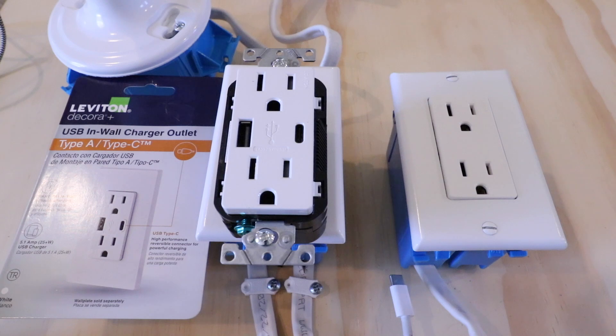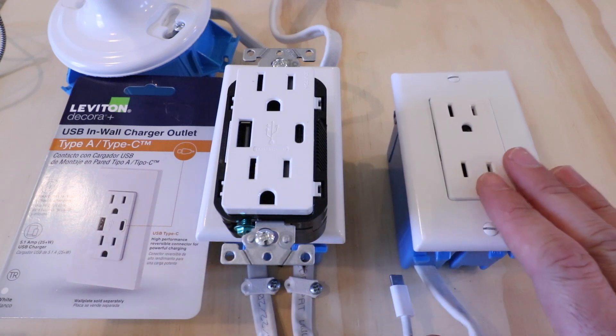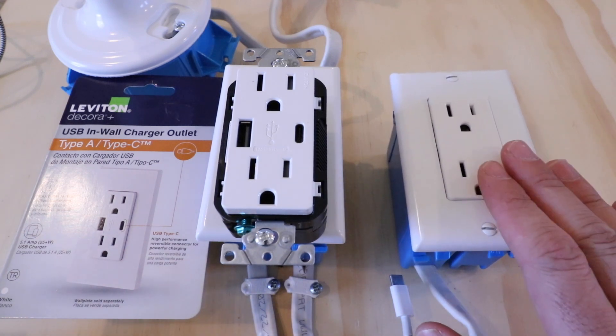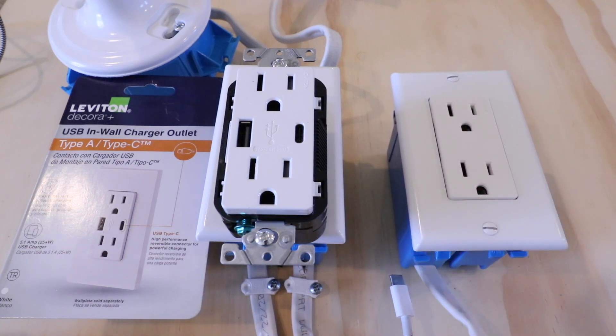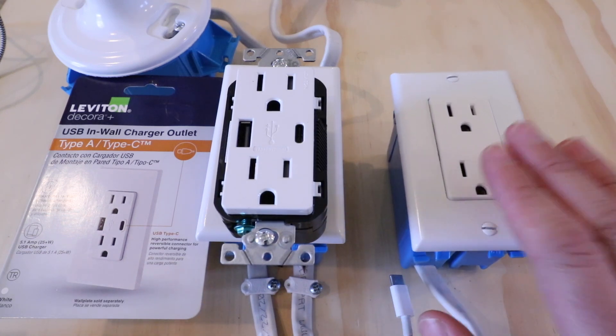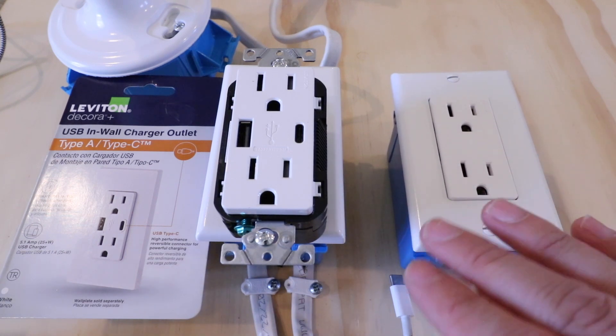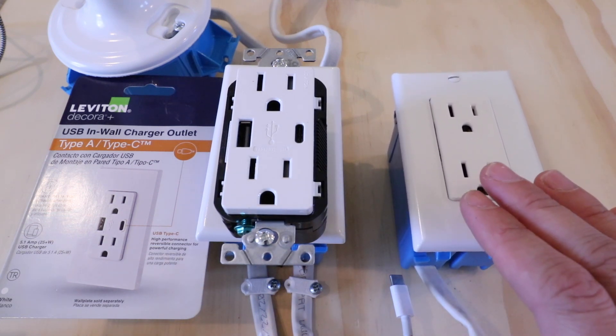Let's get started wiring up this USB-C outlet. The very first thing we need to do is confirm that the power is off at the existing outlet. There are two ways to do that. If this is on the same circuit breaker as a light fixture, you can turn on that light fixture, go down and turn the circuit breaker off at the panel, and confirm the power is off when that light is no longer on.